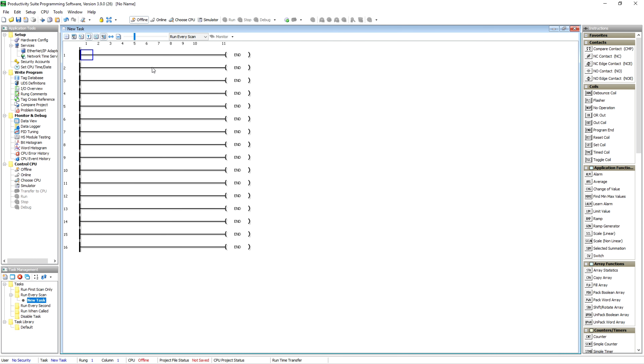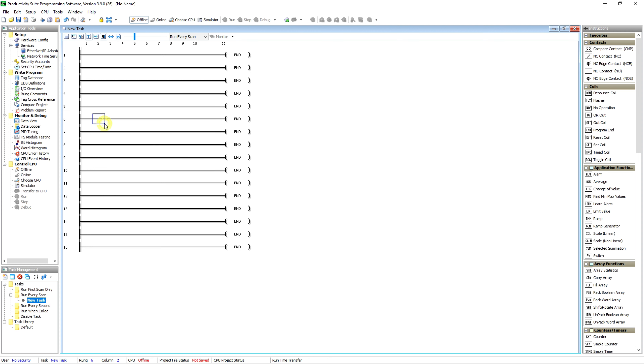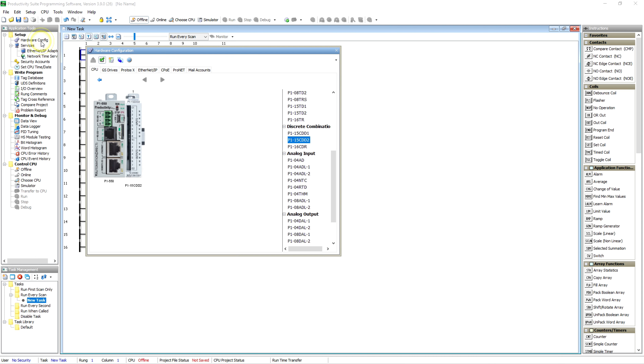I've gone in and made some changes to the way this displays — put shading on the alternate rungs, double thickness of the rungs, that sort of thing. It's a matter of preference, you can set it up however you want. That basically gets your hardware set up. If you want to go back to that hardware config, it's in the upper left corner.